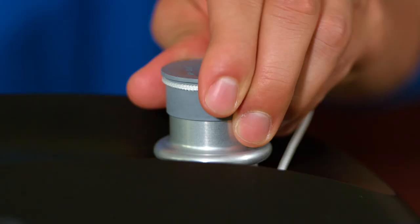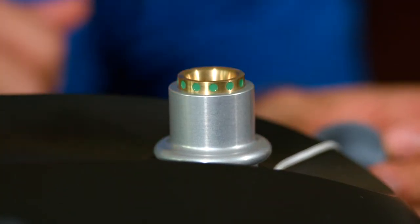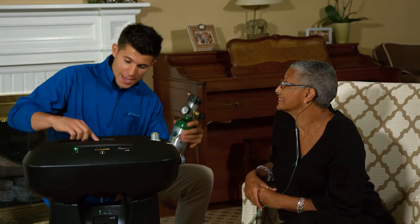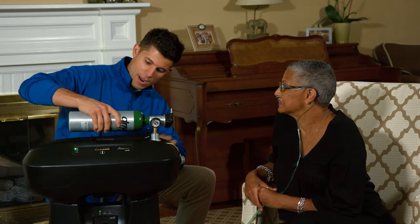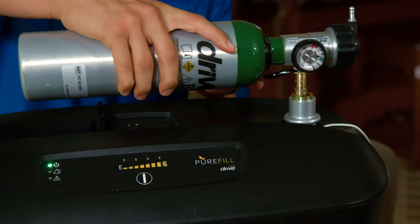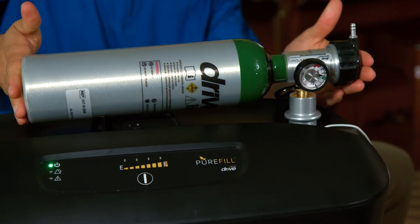Remove the protective cap from the cylinder port and verify that the green dots are showing, indicating that the port is in the correct position to receive the cylinder. Flip the support stand up for the cylinder, and with one hand firmly on the cylinder and one hand gently pushing the coupler down, slide the brass transfill valve into the port coupler, releasing the coupler and connecting the cylinder.